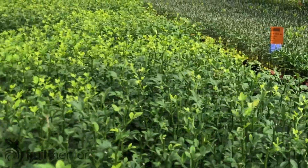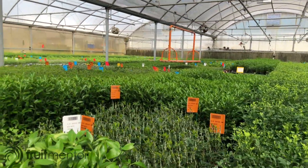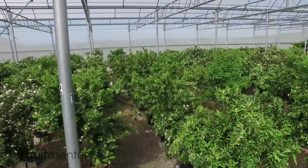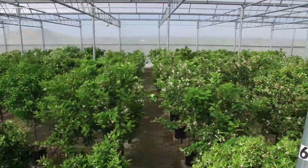California wholesale nurseries which sell to retailers produce citrus trees inside of insect-proof structures in order to shield their trees from Asian citrus psyllids. These nurseries always bud their trees using certified disease-free budwood.